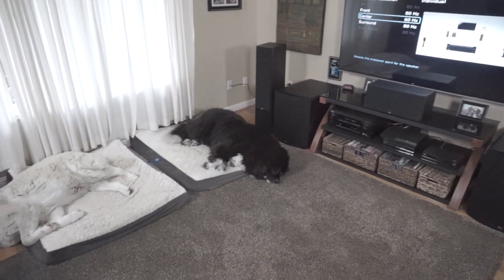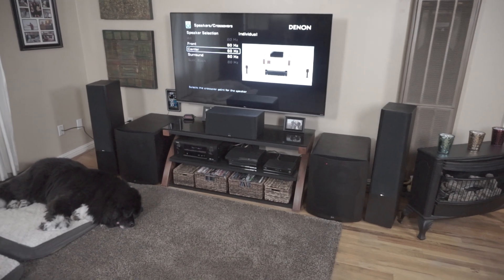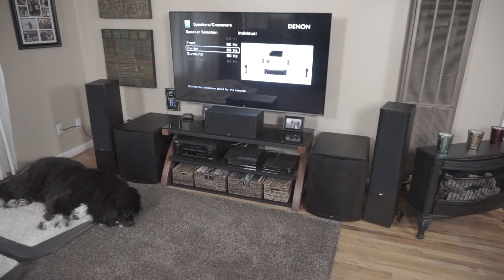Hey guys, I've got the dogs here, they say hi. I actually have a friend over and he asked me, what's a crossover? And I'm like, you know, that's kind of a good question. This channel is designed for people who are new, that are just getting into the hobby. So I figured I'd do a quick video on what a crossover is and what it means.